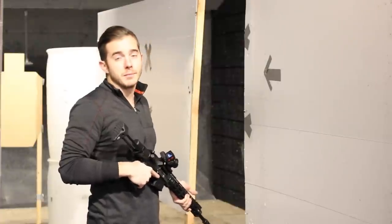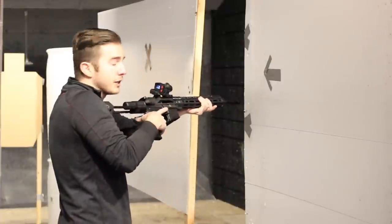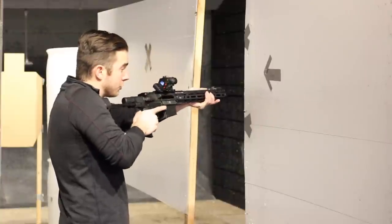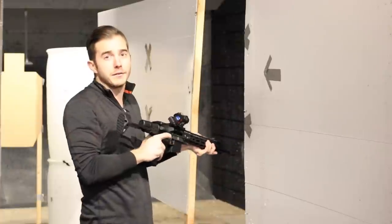I know it might sound like a lot to do, but it's extremely fast at picking up man-sized targets. When you come around that corner and pick up that heat signature off your threat with the thermal, as soon as you flip over, turn your light on, and flip your safety off, you have quite a bit of time to decide if you're going to shoot or not.